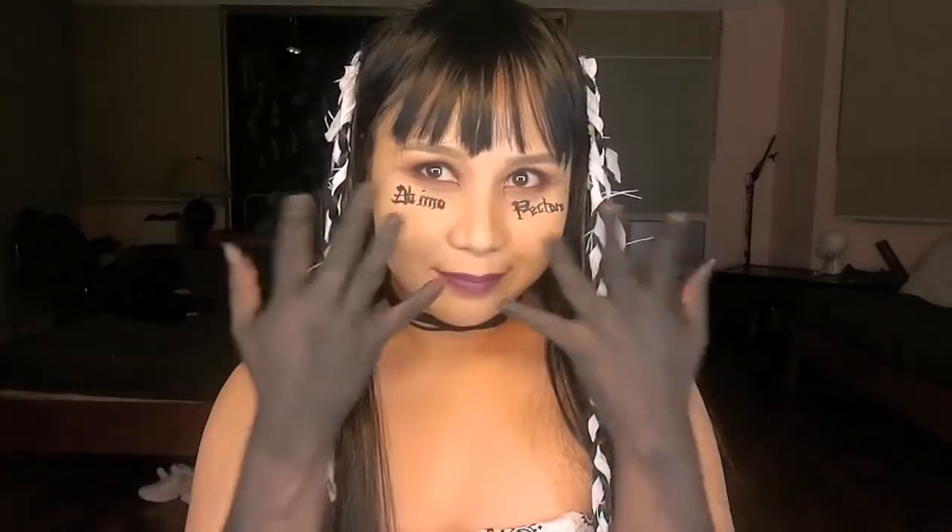We're finished — let's get dressed! This is the finished look. I got whatever I could from my wardrobe: I'm wearing a tube top, a black choker, and a wig that I use for cosplay. I also painted my hands black with face paint — you can use black acrylic paint for this. Then I braided my hair with strips of white cloth.